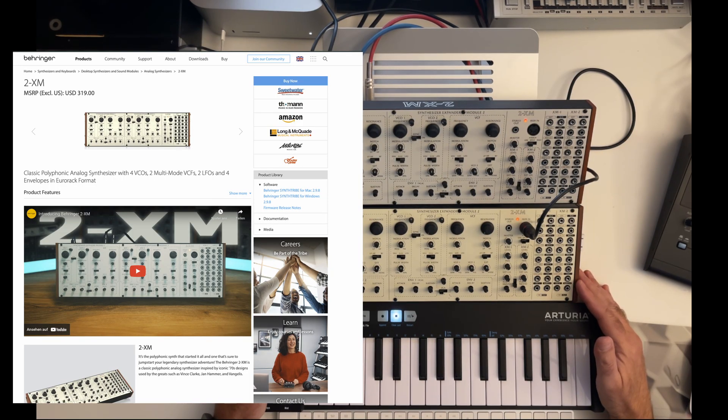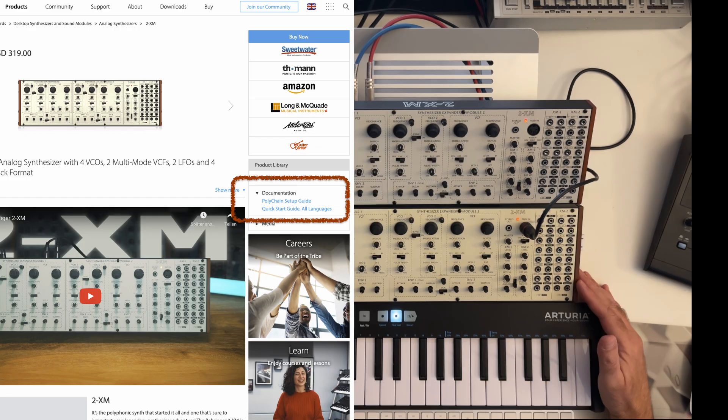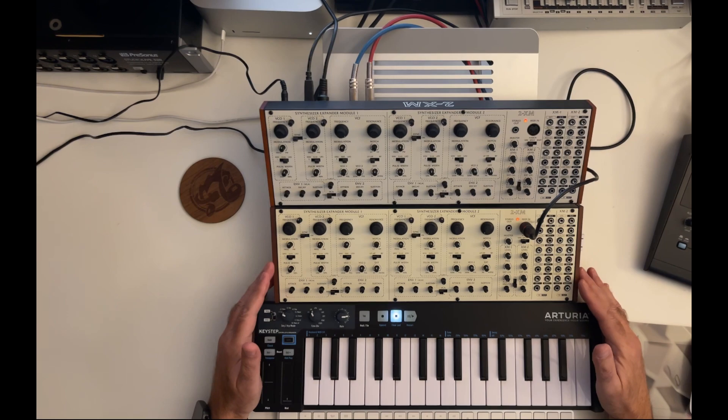In the software section, you can find the download for SynthTribe for Mac and Windows, also the firmware release notes, and there's a documentation section as well. There's an explanation of how to use the 2XM in polychain mode.